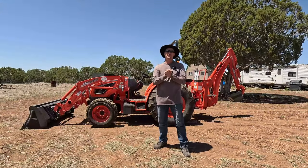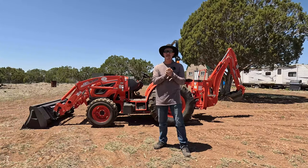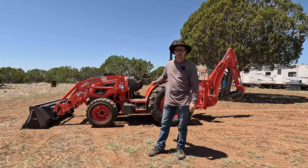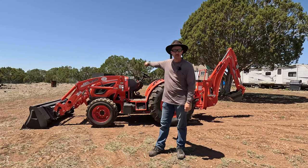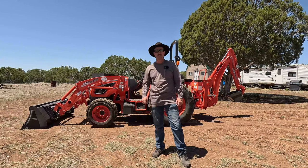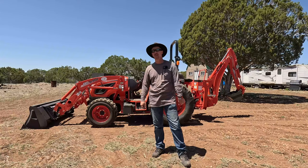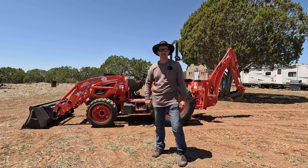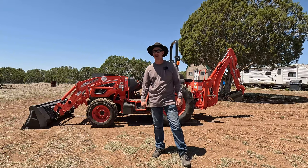Alright guys, so in the interest of ever-diminishing attention spans these days, I'm going to go ahead and end this video here. If you want to see more content of me learning how to use this thing — like my first stump removal with the backhoe — go ahead and check out my future videos. Don't forget to subscribe to this channel and hit that bell icon, please give me a thumbs up, and you guys will be notified of future videos when I take this thing out and learn how to use it — and hopefully I don't break it. You guys take care, be safe, and I'll see you in the next video.